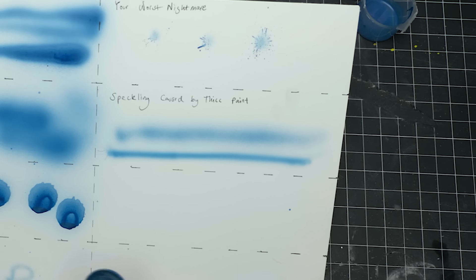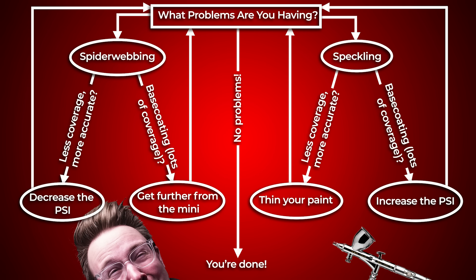Through this little demonstration, we've explored the entire equation. You want to base coat stuff really fast? Use thick paint and high pressure and back away from the miniature to limit spider webbing. You want to be more controlled, have more accuracy, and get into tighter areas? Use thinner paint, lower pressure, and get physically closer to the miniature. Obviously there's a spectrum in between these two extremes — you can go with a medium opacity and a medium air pressure. I've linked a little graph in the description that will help you troubleshoot your PSI and dilution problems until you fully grasp the relationship.